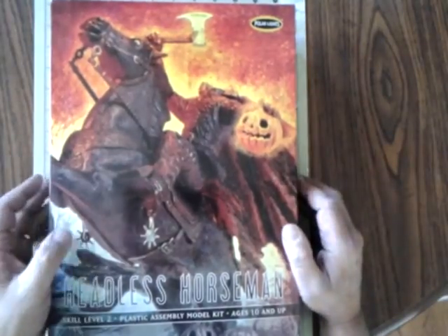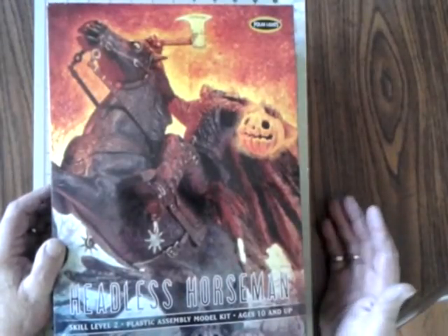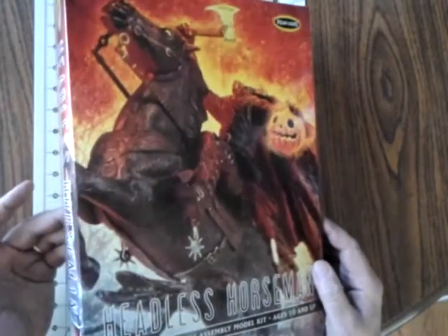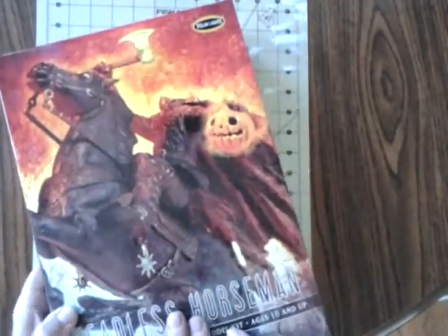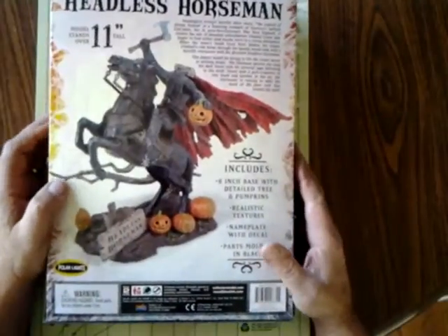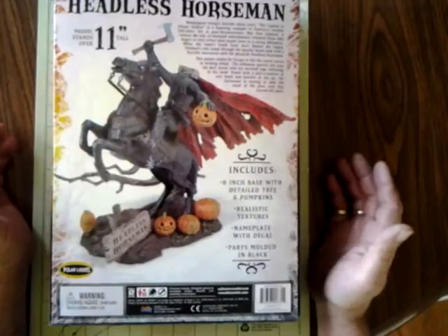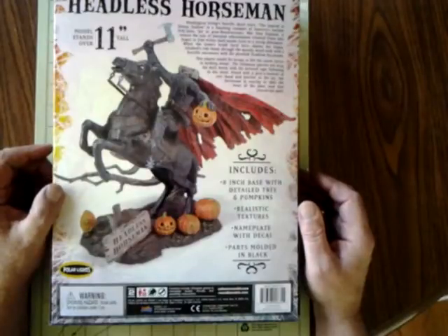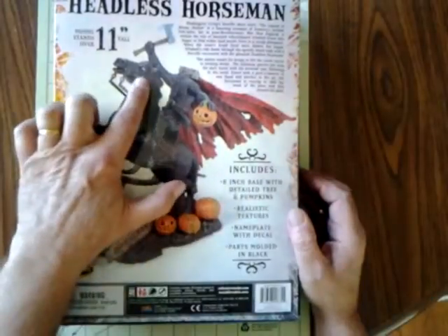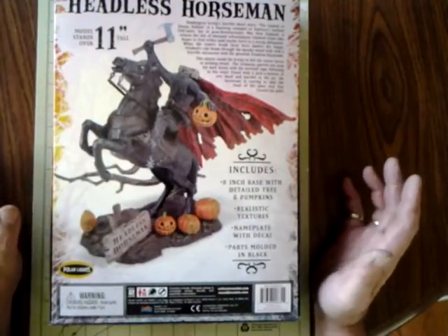The front of the box has the art, which is pretty good. It's a standard skill level 2 plastic assembly model kit, age 10 and up. The back references the Legend of Sleepy Hollow and the Headless Horseman — the model stands over 11 inches tall. The painting suggestion on the back shows the horse eyes looking strange; the red eyes have definitely got to go in there.